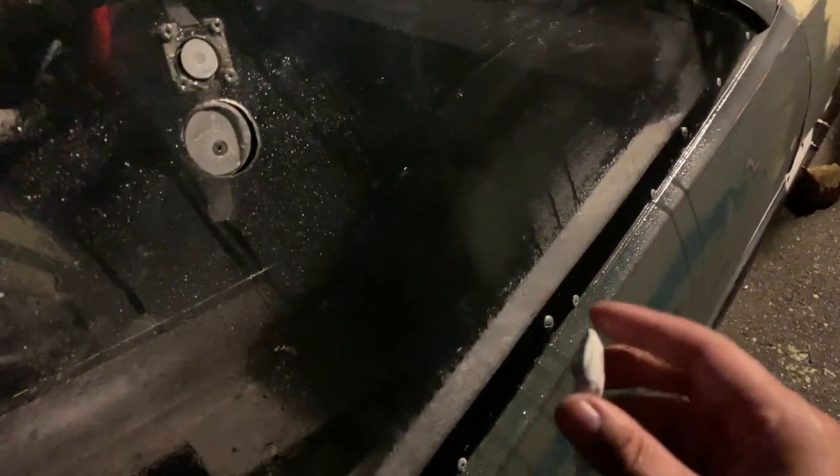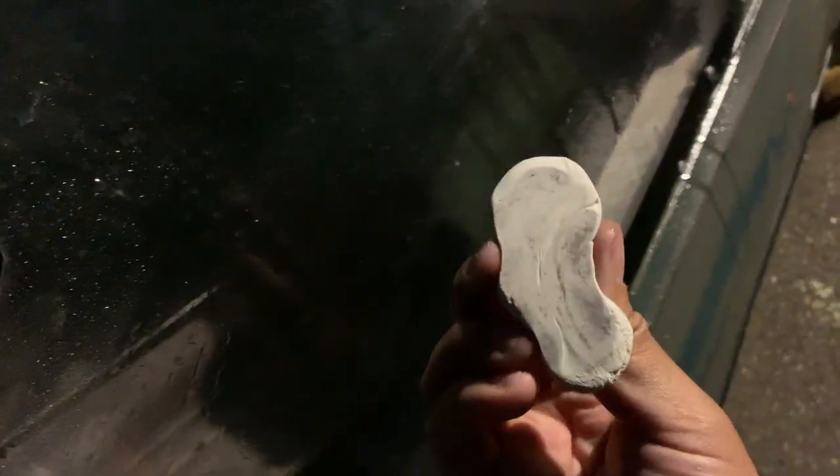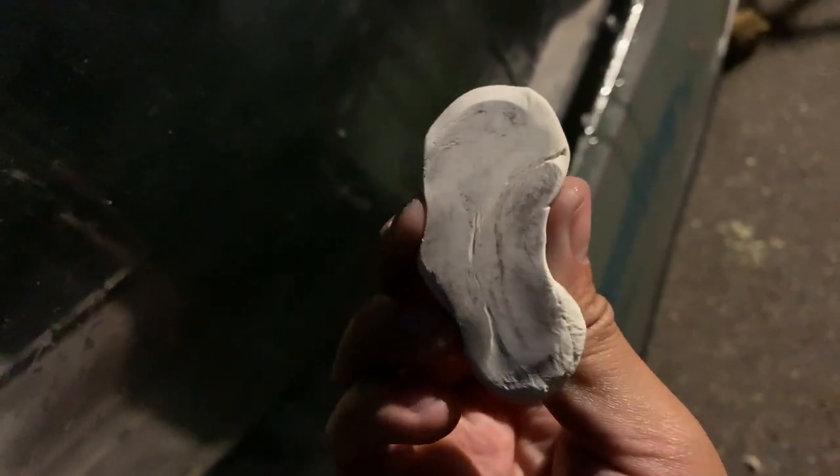Here's an idea of how bad this is — this is fresh clay, just grabbed right from the package. We spray the window down with quick detailer to keep the clay lubed up so it doesn't scratch the Lexan. As you go, it starts to clear the area and glide smooth — and that's all the stuff it removed off the glass, right there on the clay.